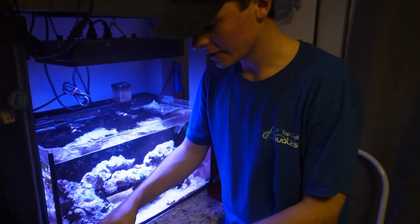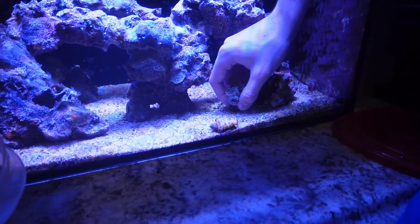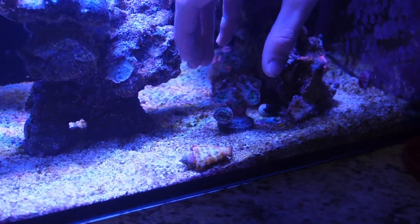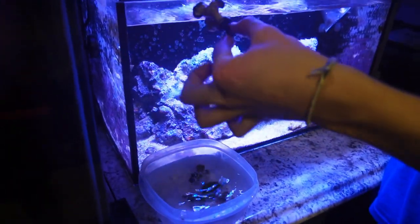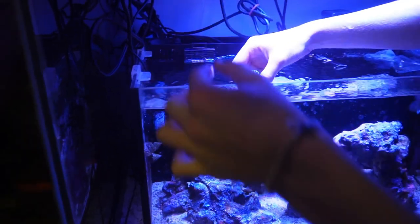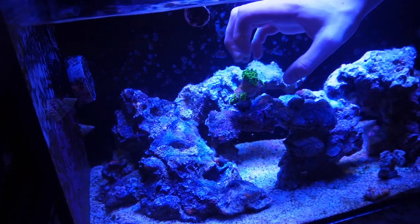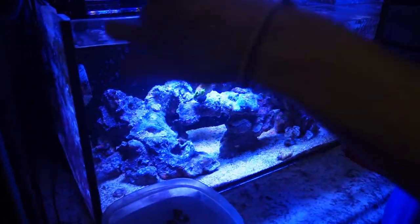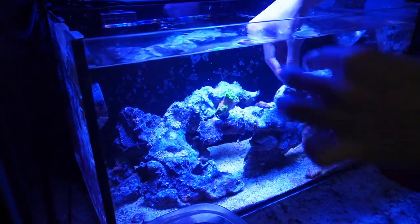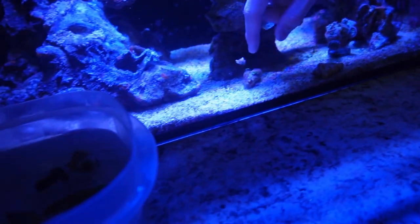Now we're back at my 20-gallon aquarium. I'm just going to pop all the coral we just glued onto the frag plugs into the tank and leave them in the sand bed for a little bit — literally just left them there for a day to let them get used to the tank. They just got cut, so obviously they're not the happiest. Usually I'd recommend after fragging to keep the frag in the same tank you fragged it out of so you know it'll do well before adding it to somebody else's tank. But my dad's tank and my tank are literally the same parameters, so I was fine with putting them in here — and in the worst case I can just walk into the other room and put them back in that tank.